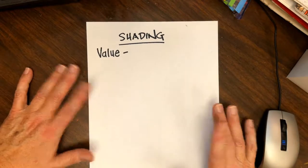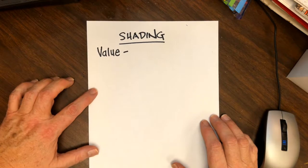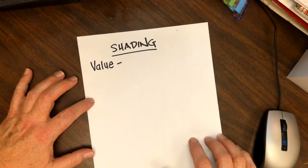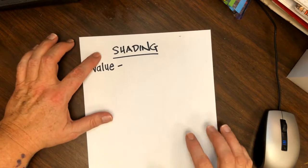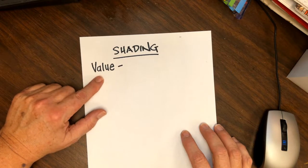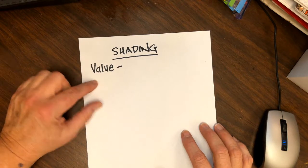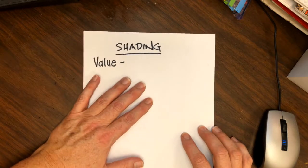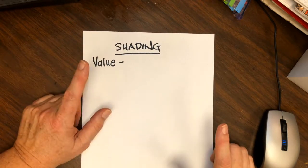Hi everybody, it's been a little while since I uploaded a video. I want to talk to you today about shading — in the art world we call it value, when you're talking about something that goes from dark to light or light to dark.